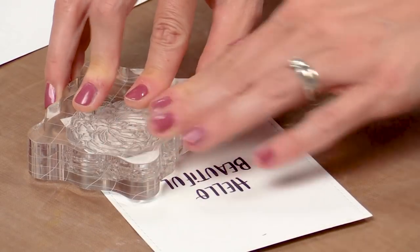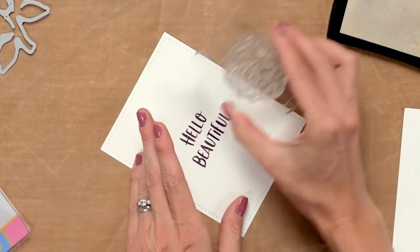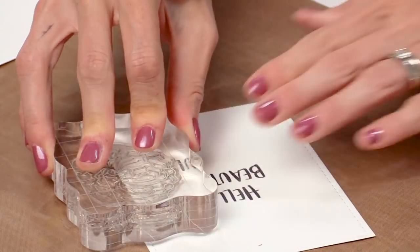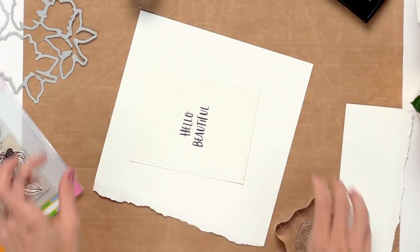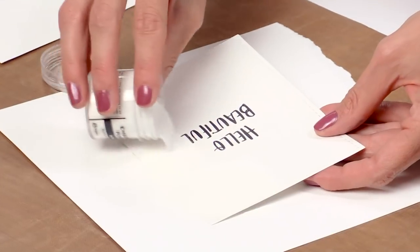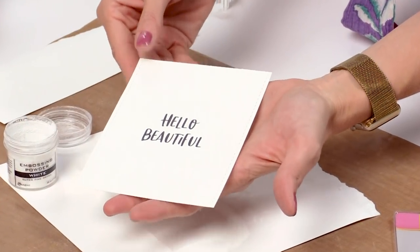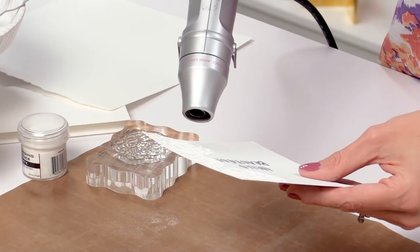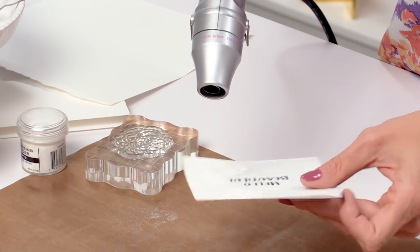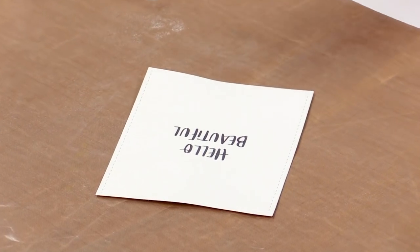I'll go down to the bottom corner and stamp one more right here between the two flowers on the corners. Now that I've stamped half, I'm going to pour on my white embossing powder and heat set this with my heat tool. Once this half is heat set we're going to stamp the other half and then we'll be ready to color.